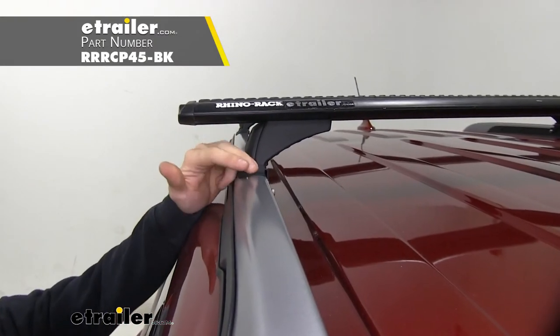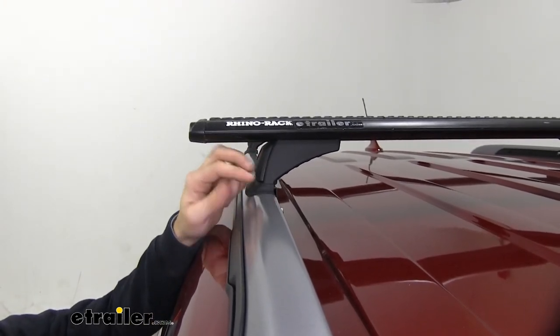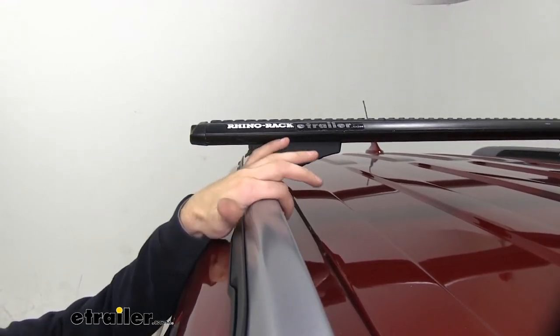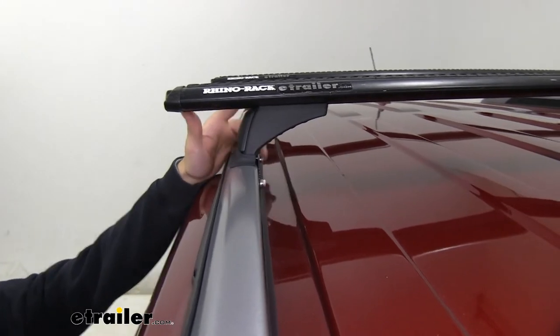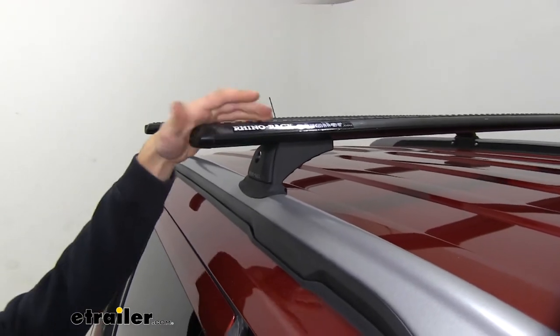We have the fit kit for our Explorer, which consists of this rubber pad sitting in between the bracket and our RCH legs. The rubber helps protect the flush-mounted side rails from any scratches or abrasions. This bracket is connected to the fixed mounting points on the inside of our flush side rails. All the hardware is included, and once tightened down you can see it's a really secure fit on our roof.